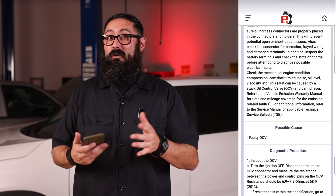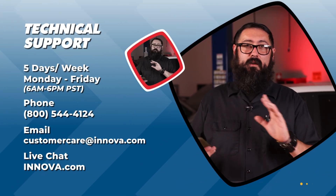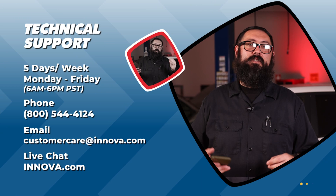So why wait? It's totally free, it's going to make your life a lot easier, and it's going to make troubleshooting that much faster. And remember, if for whatever reason you run into any issues, our technical support staff is always here to help. Thanks a lot for watching and hope to see you soon.